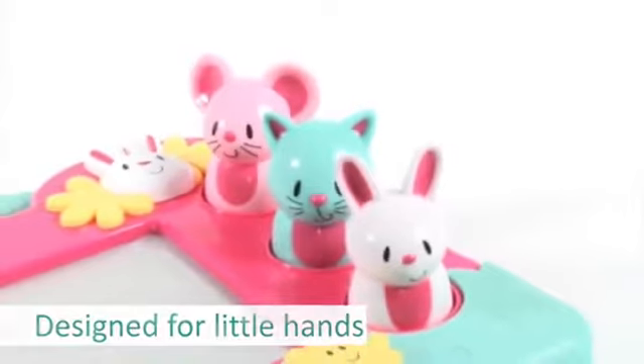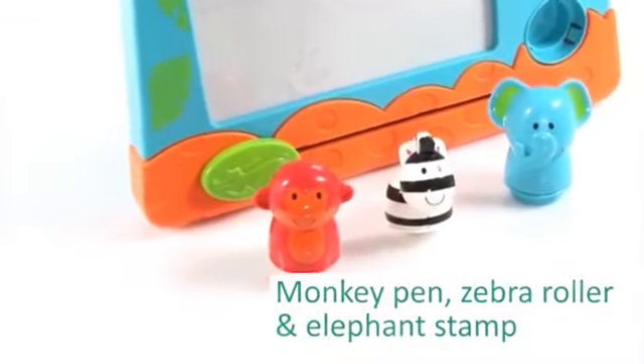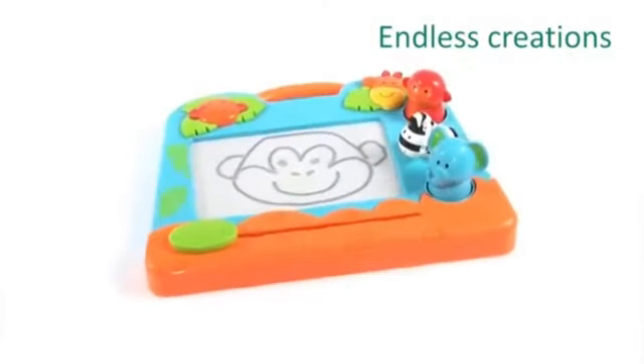Even the smallest of hands can hold these chunky tools. Using three tools — a monkey pen, zebra zigzag roller and elephant stamp — your child's creativity can flourish, allowing them to create all kinds of exciting pictures.